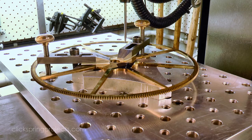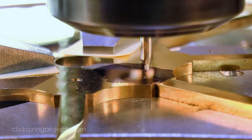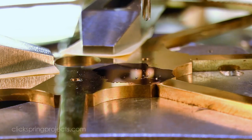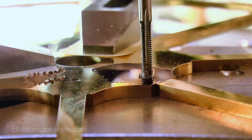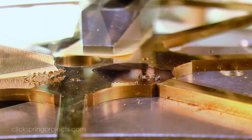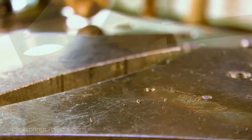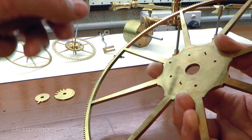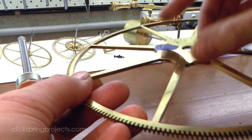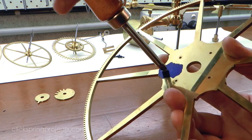The marked position was then drilled and tapped to accept the shouldered pivot. A quick deburr with a handheld countersink, and that hole is ready to receive the pivot.